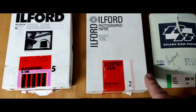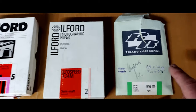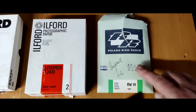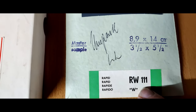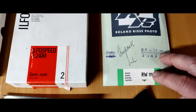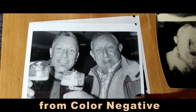This one's probably from 1985 — it's grade 5. Grade 2 is probably from the 70s; I'm not too sure when Ilford changed their logo — if you know, please leave a comment. And this Roland Reese paper from Germany is a rapid paper. You can see the numbers here: 111 — that relates to the grade, the coating, and the thickness of the cardboard.